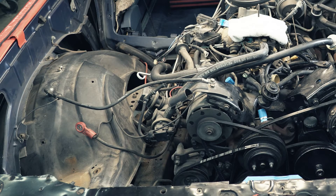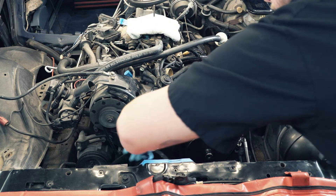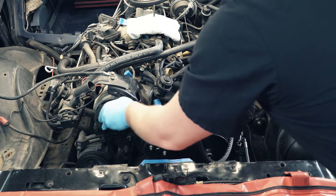Starting on the disassembly, we're going to go ahead and disconnect the battery. We've already evacuated the AC. We're going to take these belts off so we can get to everything we need to.